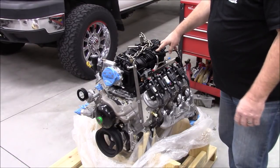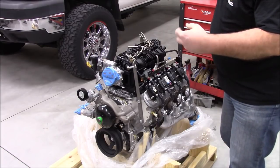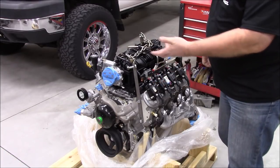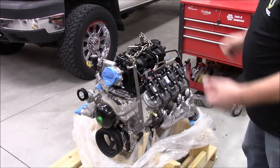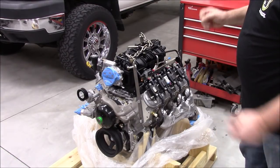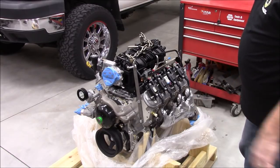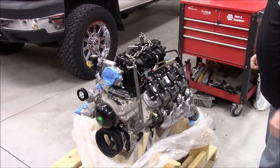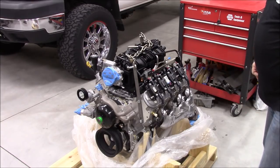It also has VVT — discrete VVT, meaning it's not continuous. At idle it will advance the cam to keep cylinder pressure up, and then at about 3,000 RPM it retards it, giving you a sudden bump up in power. This engine was made for torque, so I think it'll perform beautifully in my approximately 6,000-pound JK and still net me some reasonable fuel economy.